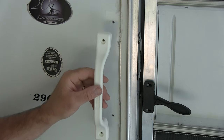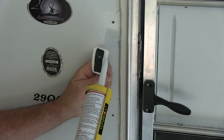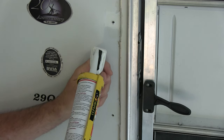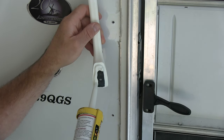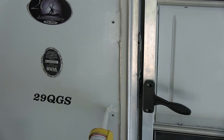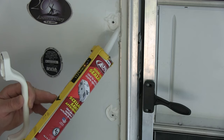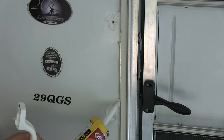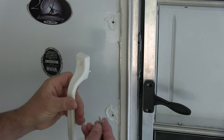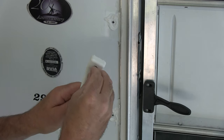I put a brand new one on the inside of the RV. I'm not really sure how to do this — I'm just going to use what makes sense here. It's thicker than like a silicone caulking. This might be too much, but that's what we've got going here. Here are the screws — I think we'll just start one through there.